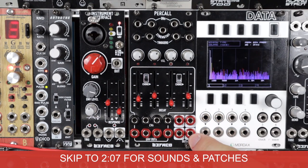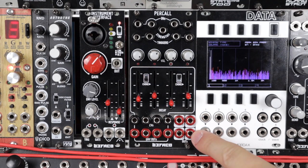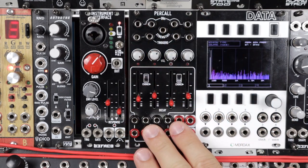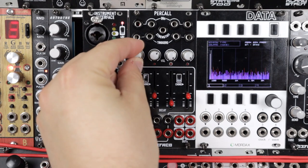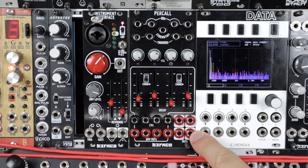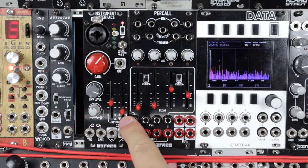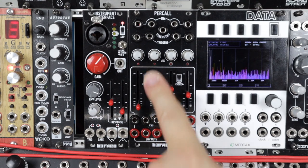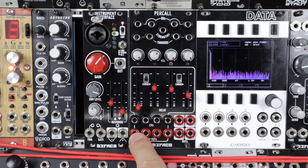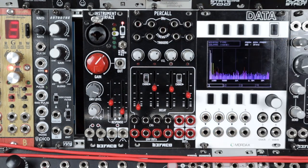Perkall is four inputs that have four individual outs or a mixed out. Taking any individual output will remove it from that mix out. These inputs feed four VCAs. We can control the volume of any of these channels which affect individual and mixed outs. Those VCAs are controlled by four decaying envelopes on these sliders. We can CV control the length and time of these decays, and we also get the envelopes out so as they're triggered you can patch them back out around the rest of your system.